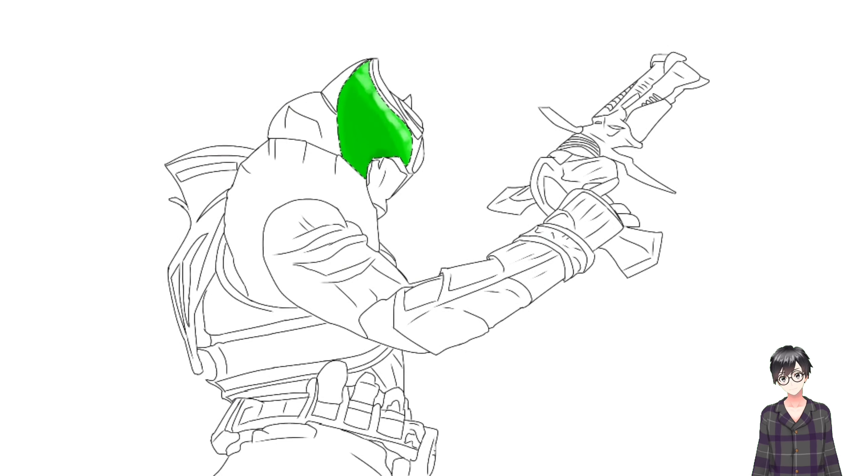Hi, my name is Ryu. This time we will draw Kamen Rider Kiva in the form of Bas-Ha Magnum from the side.